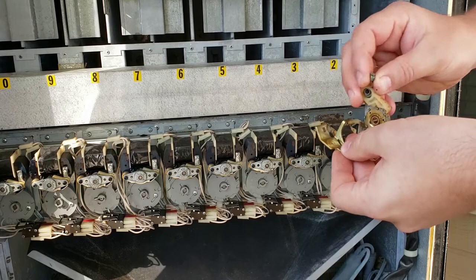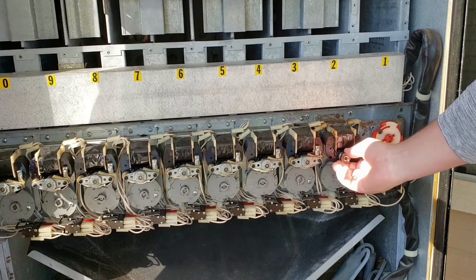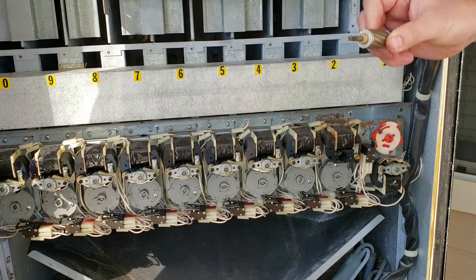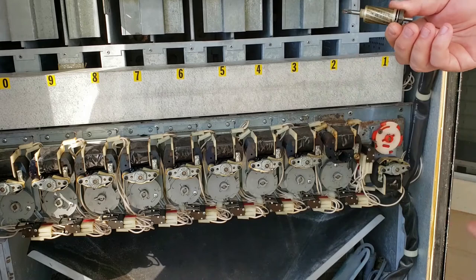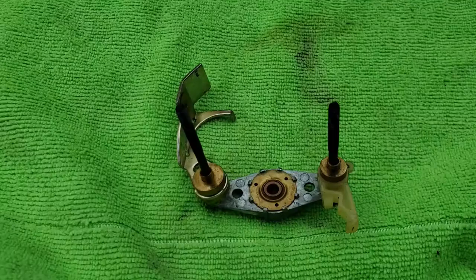It does feel a little bit rough — it doesn't rotate extremely freely like I'd like. Make sure that all of these parts are rotating freely; this feels a little gravelly too. There's a whole motor that just slides out, and there's a gear on the back. I imagine that on the one that didn't turn at all, where the motor itself was spinning but the release mechanism wasn't working, it's probably these teeth right here that are worn down or stripped out.